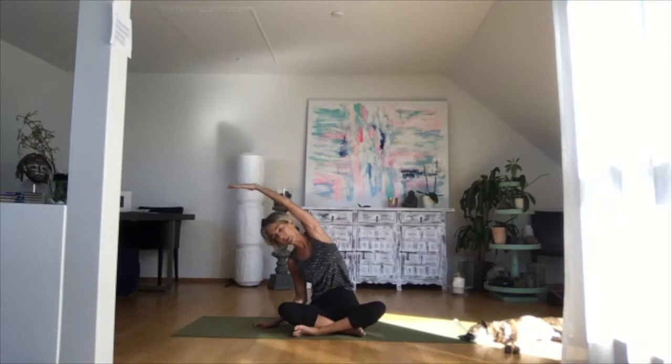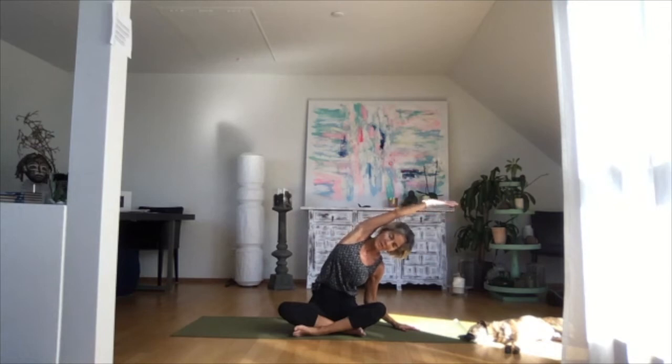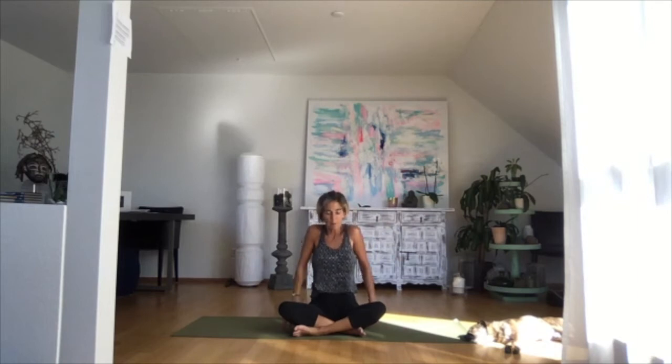Inhale, come back. Let's do one more on each side. Reach up, exhale, bend over to the right side, firmly pressing your left hip down towards the mat, both sit bones grounded, pulling on your left hand — or imagine somebody's pulling your wrist to get an extension of that arm out of your shoulder. Inhale, come back. Change sides — left hand down, inhale, reach your right hand up, exhale, bend over to the left side. Reach far with your right wrist, right hip firmly grounded. Inhale, come back and rotate your shoulders backwards and forwards.